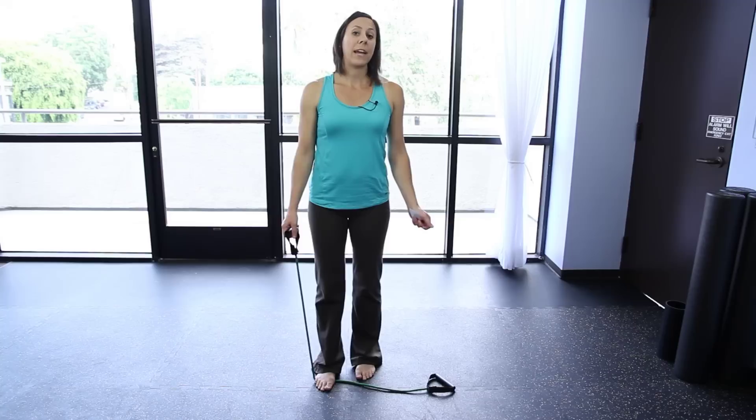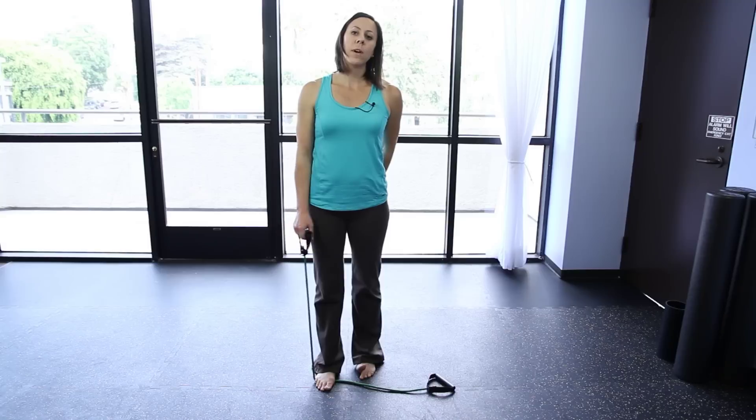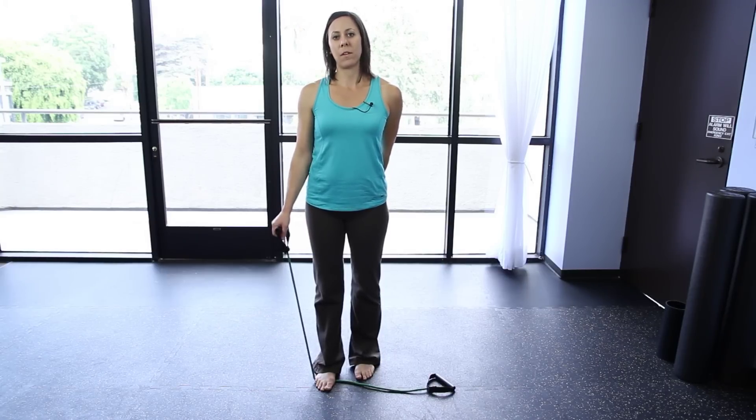Rubber rope is great. It's really light, it's portable, you can take it wherever you go. And when you know just a few exercises to work out your shoulders, you can get strong, shapely, toned muscles in a few weeks.